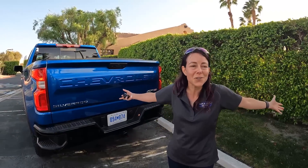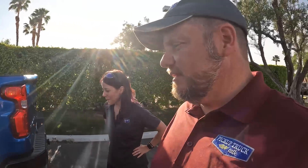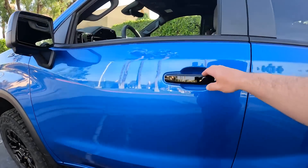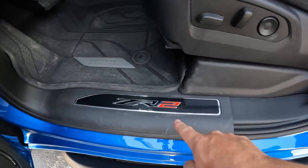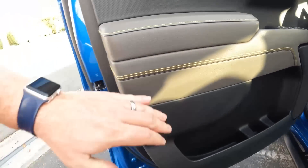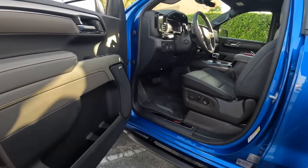It's the stupid simple little things — you come out with your hands full from the truck bed and you can literally just take your elbow or your knee and push it up. That is really cool. Not new, but I really like it. And inside the cabin — we have ZR2 on the sill plates, a little yellow stitching, and that's about it for unique interior touches.